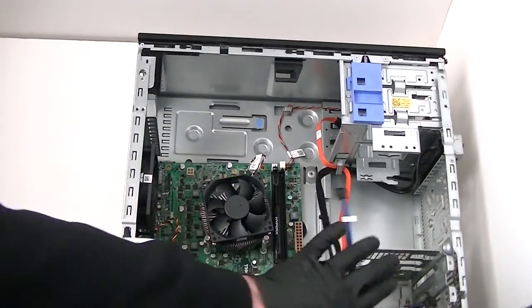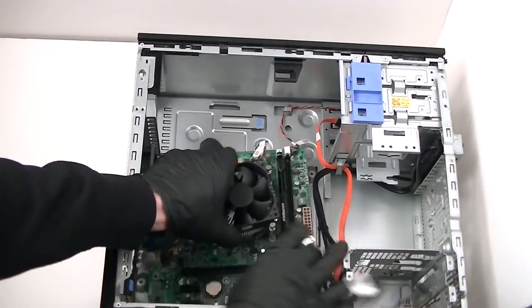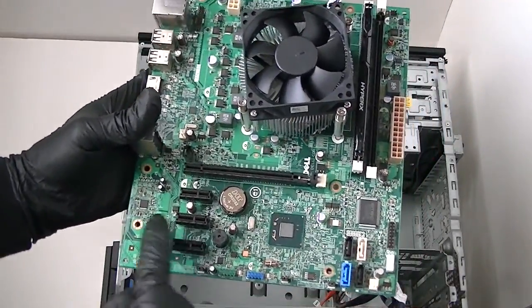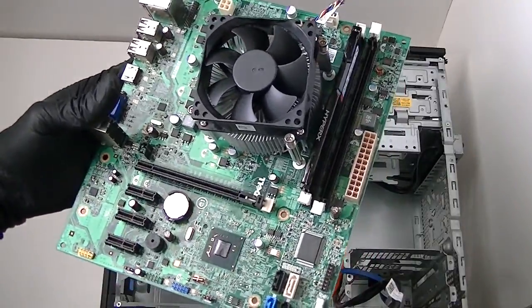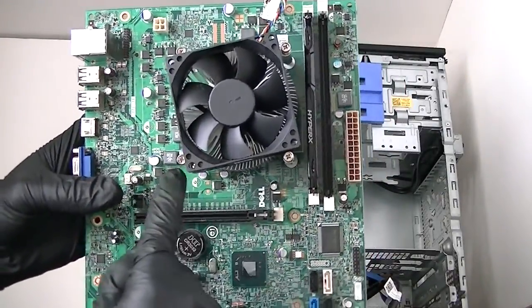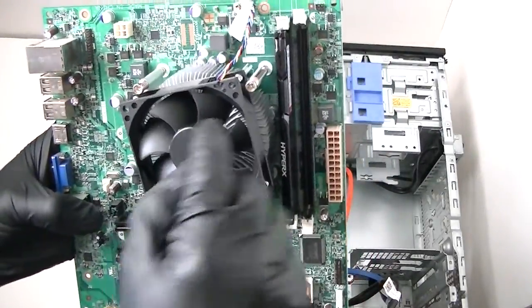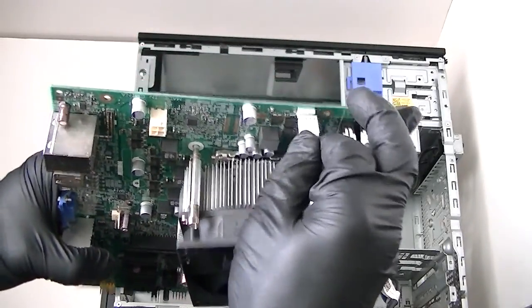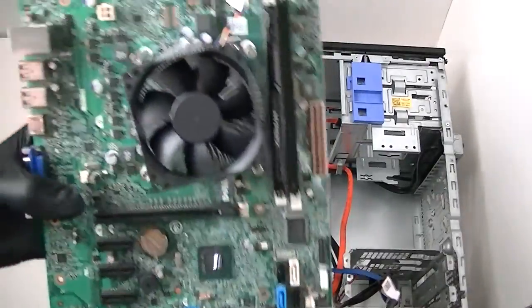Now I'm going to remove the motherboard. The motherboard is removed — using six screws. And if you want, using a Phillips screwdriver, remove the heat sink fan — one, two, three, four — get that removed.